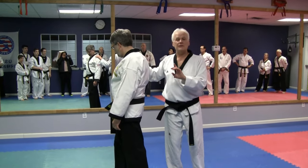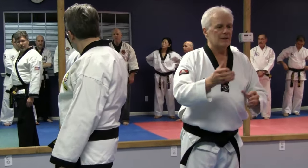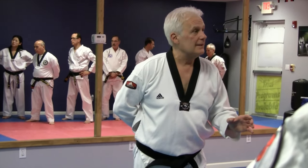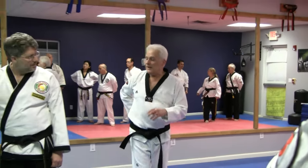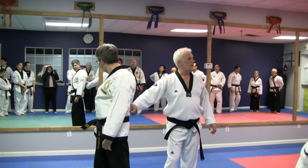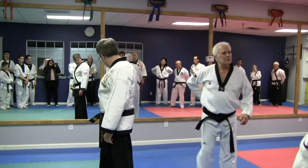Now, some of you have practiced Pao Gei forms and other forms, where you'll turn and cover. That's why you're covering. That's a very dangerous point to hit. That's why you'll see it in Bagua — that's why it gets covered.